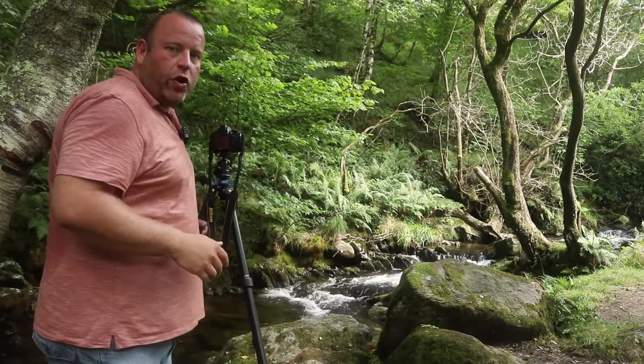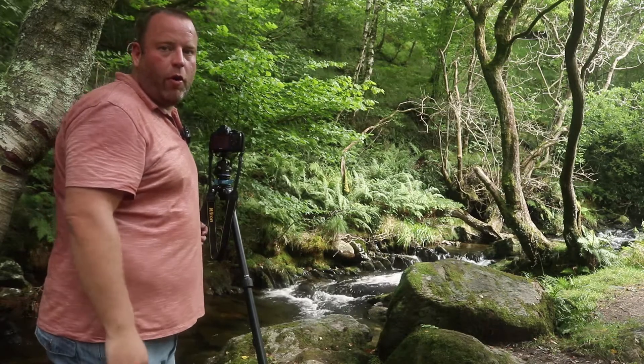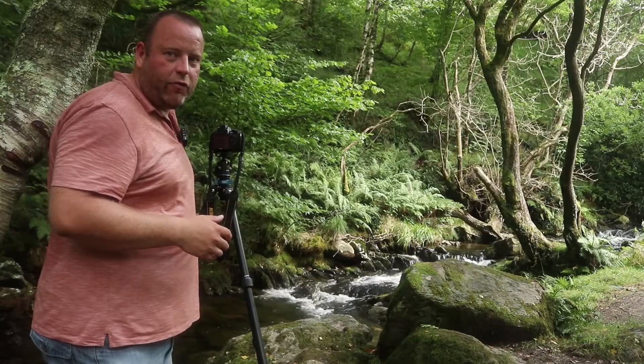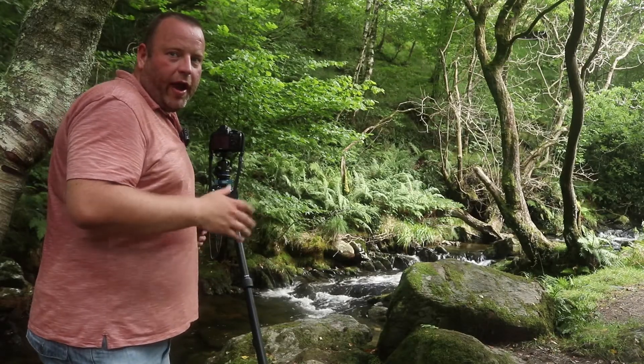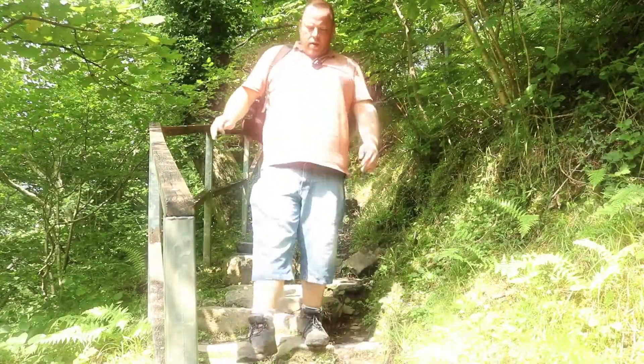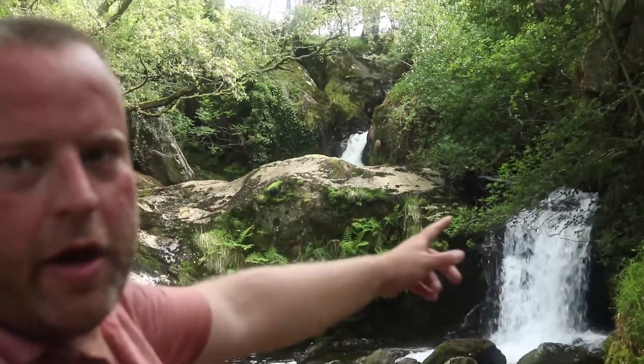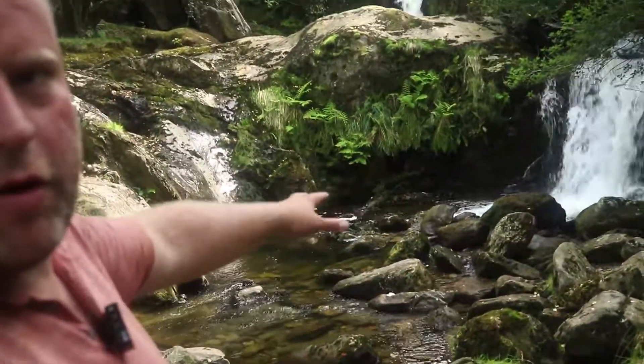I'm really happy with that shot now. We're going to move on through the woods and continue on our walk. It's such a fantastic location — it's hard going today as it's about 30 degrees and it's really humid, but we're getting there. We've just walked in a little bit further and come across this fantastic little scene. This area just keeps on giving — look at these waterfalls. You've got one in the background and then this one here with some boulders across the front.